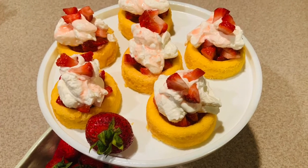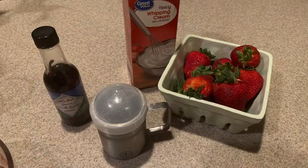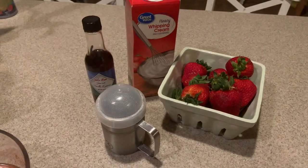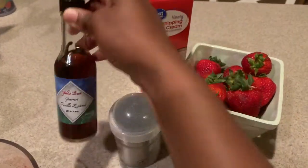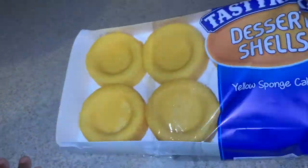Today I am making strawberry shortcake — an easy no-bake recipe. You can purchase your whipped cream from the store, like Ready Whip, and that's not a problem. If not, you'll just need some strawberries, sugar, confectioner's sugar, vanilla, and heavy whipping cream. You'll also need some dessert shells; I'm using Tasty Cakes.